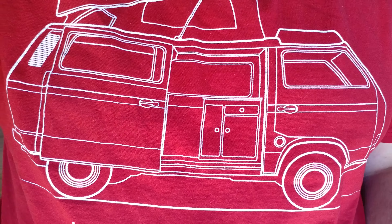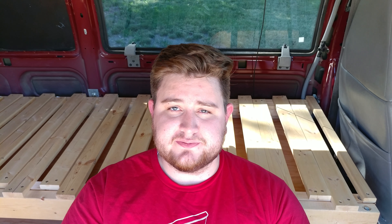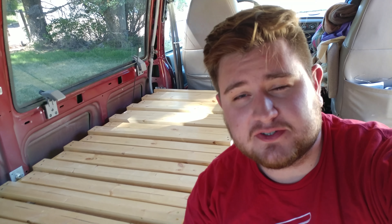Welcome to Detours for Derek. I've been getting two questions from a lot of you guys lately — the first being, what are the measurements for this bed, and the other being, how can I support this channel?